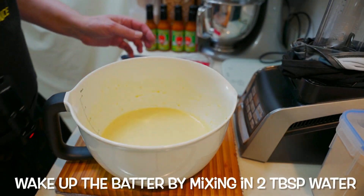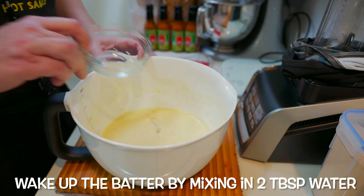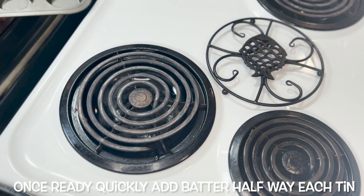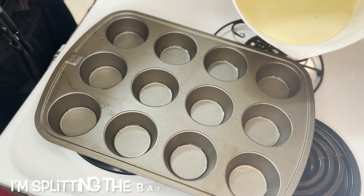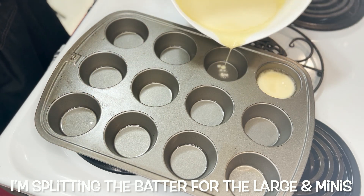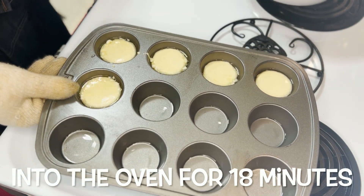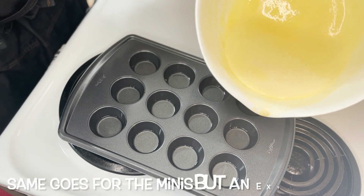I'm going to wake up the batter by adding in two tablespoons of water and giving it a quick mix. We'll be ready to pour it in as soon as the oil is done. Once the oil is done, being very careful but quickly, you're going to add enough batter to go about halfway up the tin on each of the holes. You'll have enough batter to do a full set of large Yorkshire puddings, but I'm going to only do a few because I'm going to do a full set of minis instead.